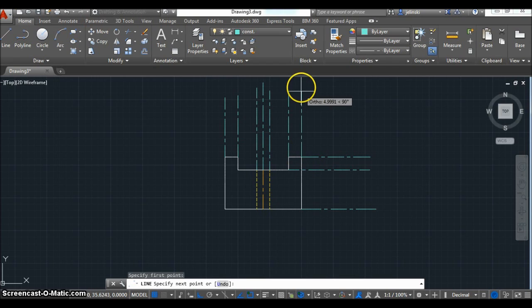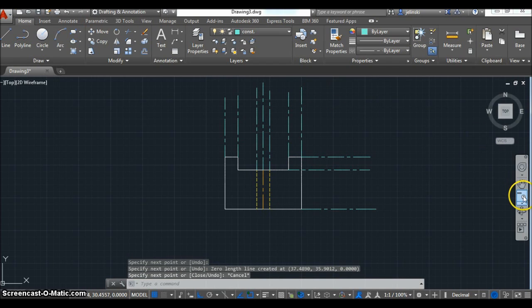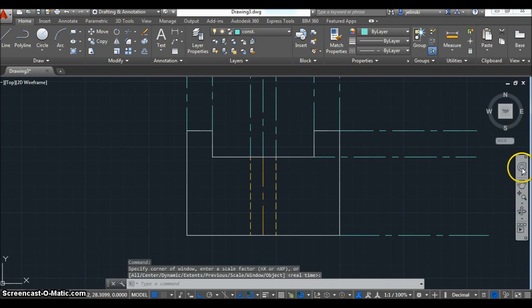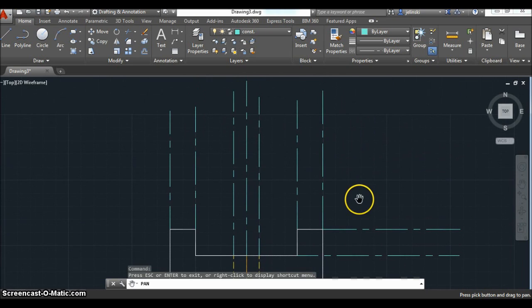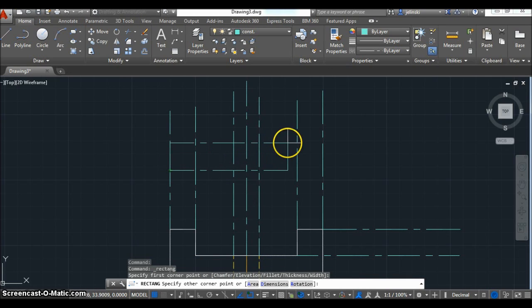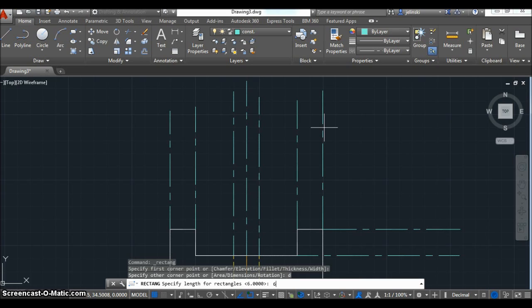It looks kind of confusing now, but the different colors help. You may choose different colors than what I have to distinguish the lines a little better. Now I'm ready to create my top view using the rectangle command. It's helpful that I used specific dimensions — it didn't matter exactly where I started, but using specific dimensions lets me perfectly line this top view up with the front view.